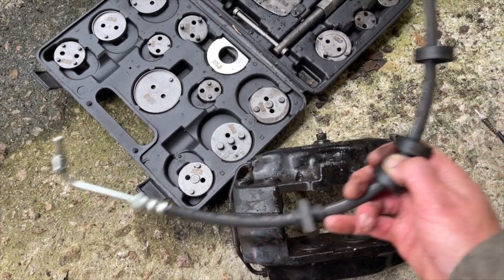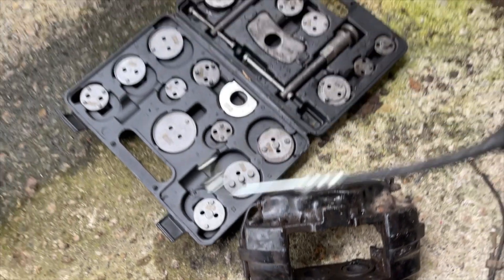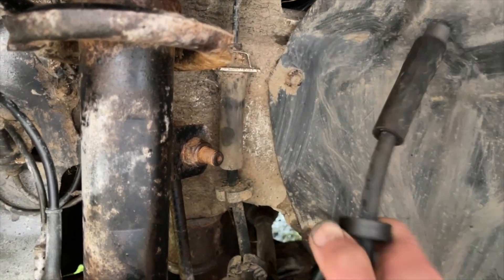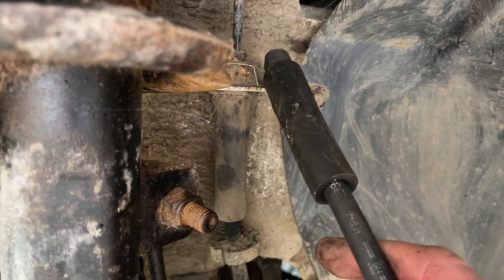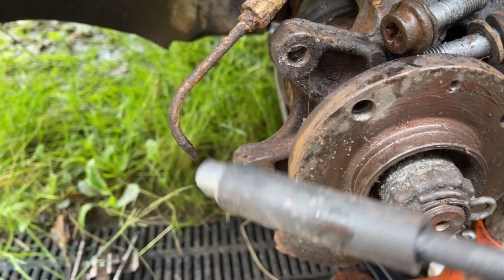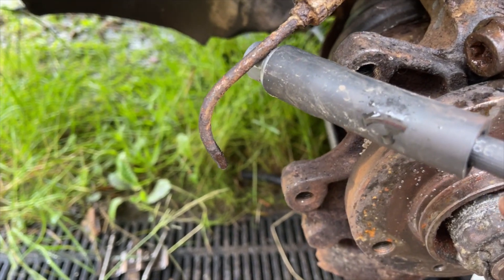I've already got the new pipe for the other side — that's screwed in and ready to go in the car. But on the other side, which I can demonstrate using this side: the fitting sits in there, but on the other side this refuses to budge. I've tried everything including a flare nut spanner and nothing will get it off. The pipe is rusty anyway so it wasn't long for this world.